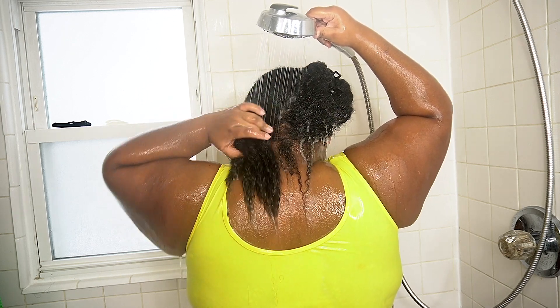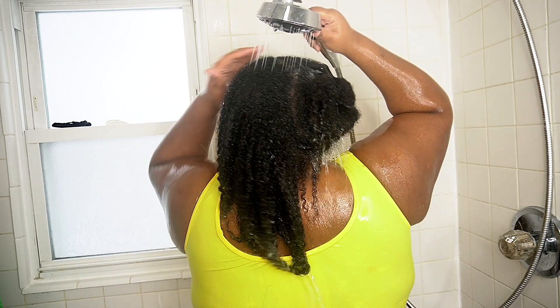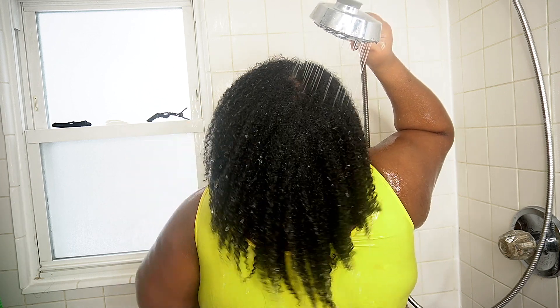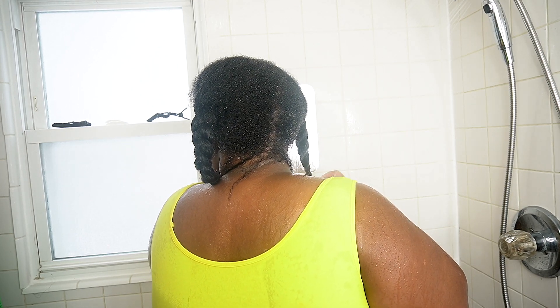Now it's time to rinse out my co-wash, using warm water once again. We're going to give y'all a little length check — my hair is getting so long it's propped out. We got length, we got growth. We don't got booty crack length yet, but it's loading. Shrinkage is a beast. I make sure to rinse out the product thoroughly, then I braid my hair up in two sections to air dry for about an hour before applying my deep conditioner. I like starting on dampish, dryish hair to apply my deep conditioner — it just helps me retain more moisture for my low porosity hair.